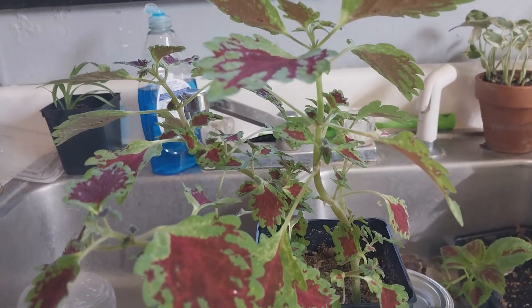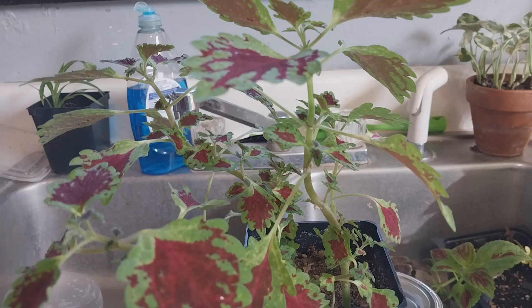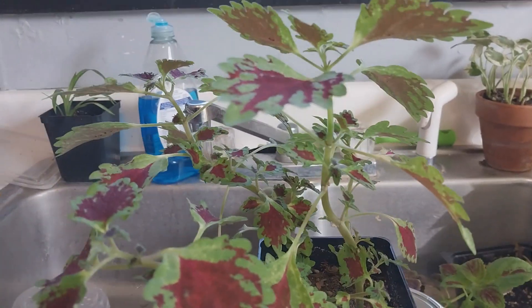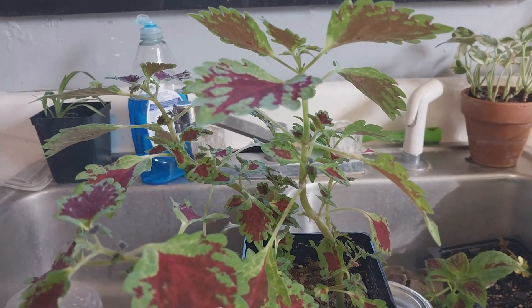So what do I do? Mealy bugs on my coleus — oh no. It's not the end of the world. Here's what happens: I turn into a murderous, murderous fiend, I tell you.